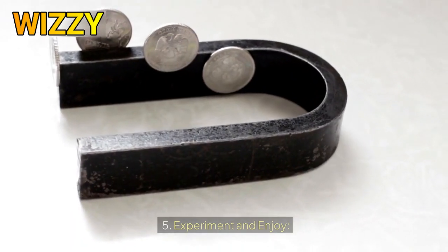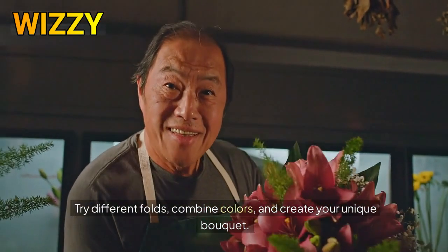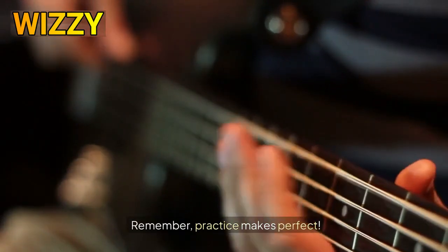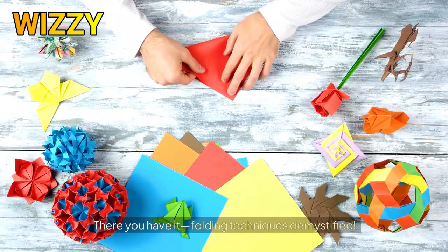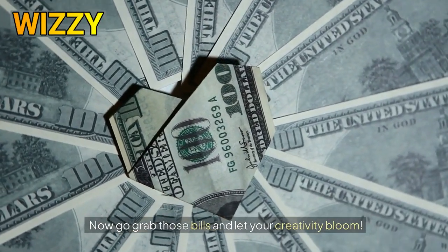Five, experiment and enjoy. Don't be afraid to experiment — try different folds, combine colors, and create your unique bouquet. Remember, practice makes perfect. There you have it: folding techniques demystified. Now go grab those bills and let your creativity bloom.